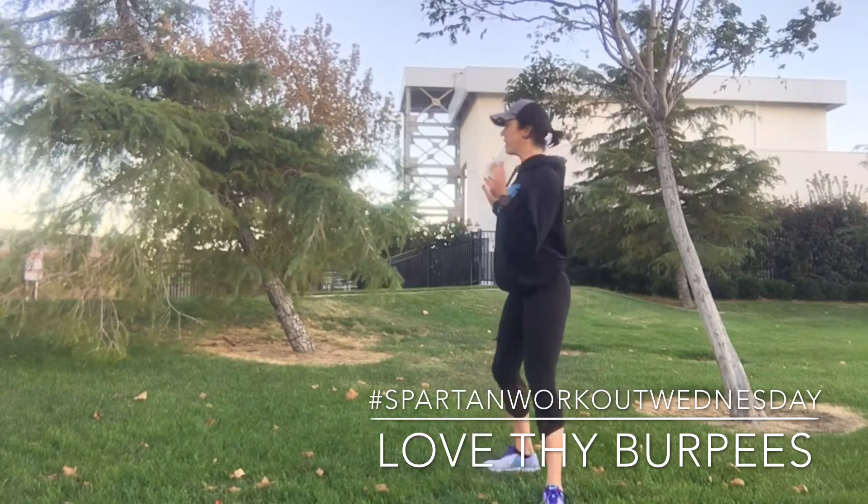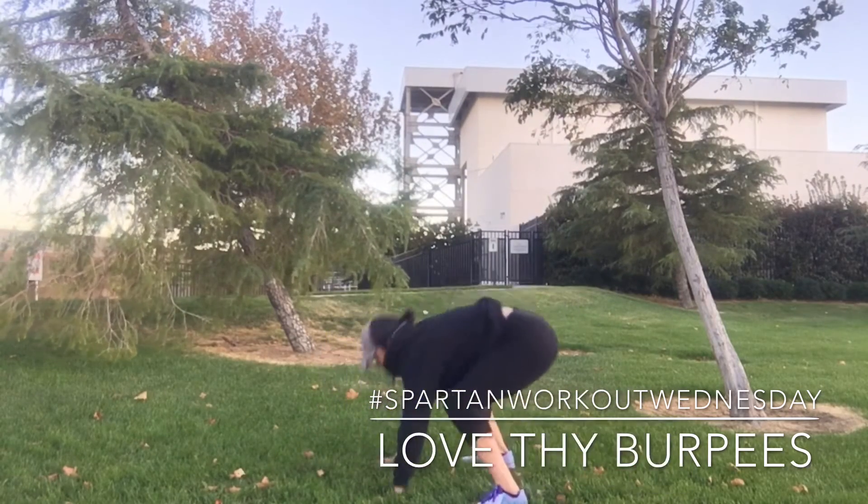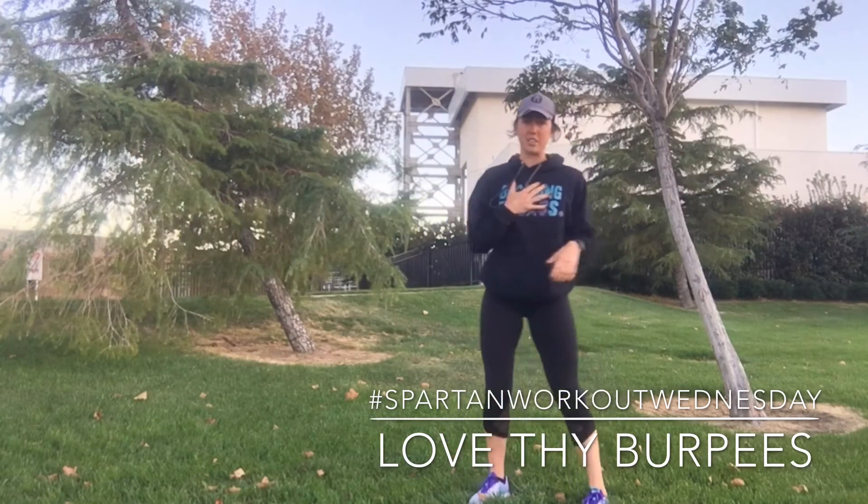Now burpees — all you're gonna do is take it down to the floor, jump out, chest down, come up and jump up. Hands gotta get overhead, feet come up off the floor, chest has to hit the ground.